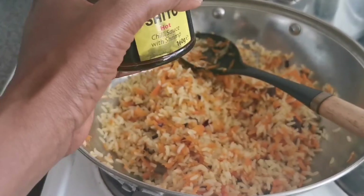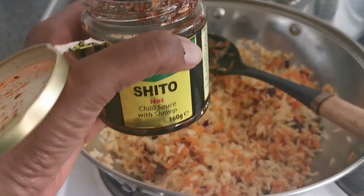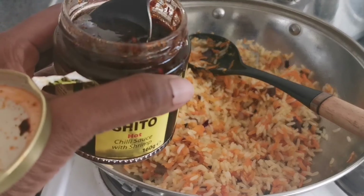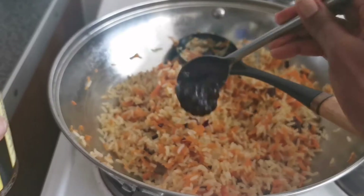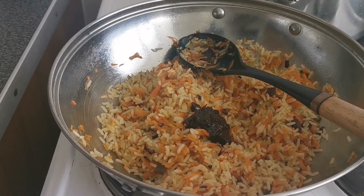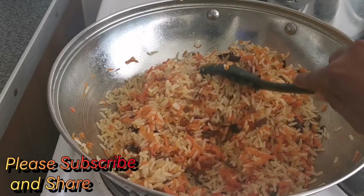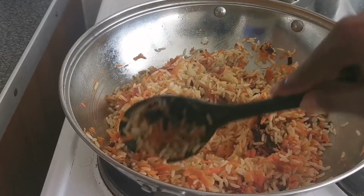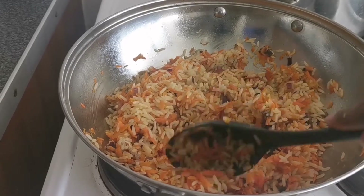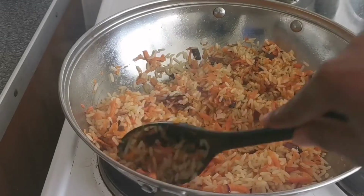I'm going to be adding seasoning. What I'm using is shito — that's what I have and that's what I'm adding. You can use any seasoning you want, whether soy sauce or any other seasoning you like. With shito it's very delicious and gives a different taste, but use any seasoning you have. I mix everything together.